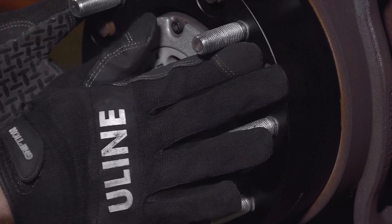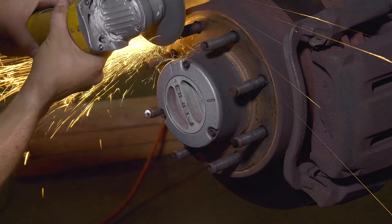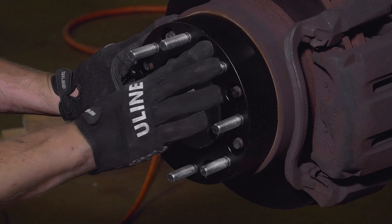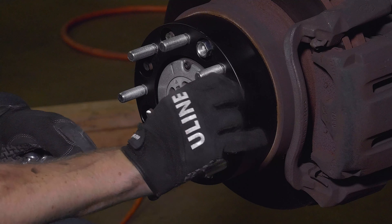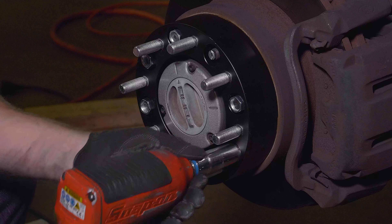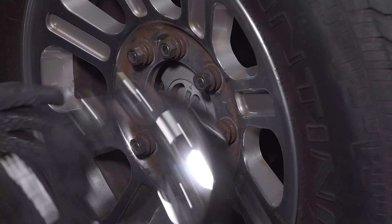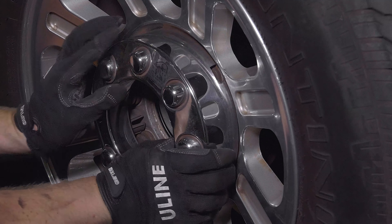Now test fit a wheel spacer. Trim the factory wheel studs so they do not protrude from the face of the spacer. Attach the spacers to the hub with the supplied nuts tightened to 165 foot-pounds. Install the wheel making sure that it sits flush to the face of the spacer. Snap on the center caps and you're ready to roll.